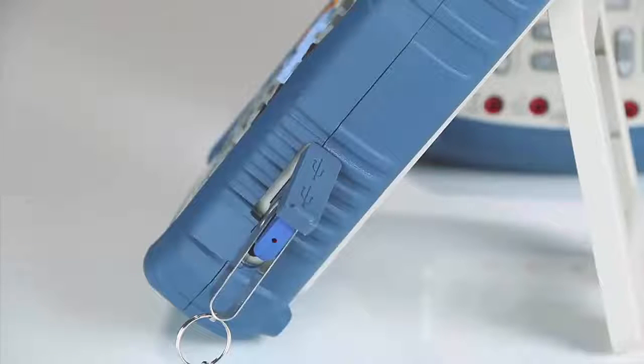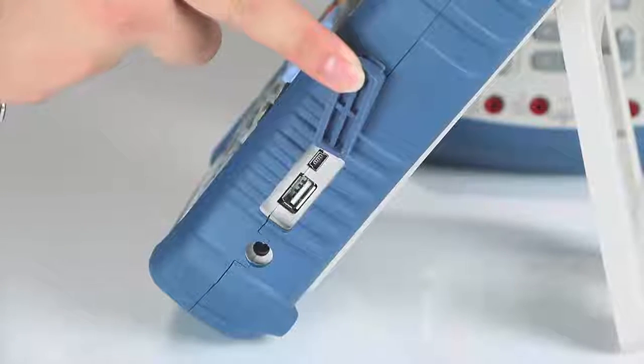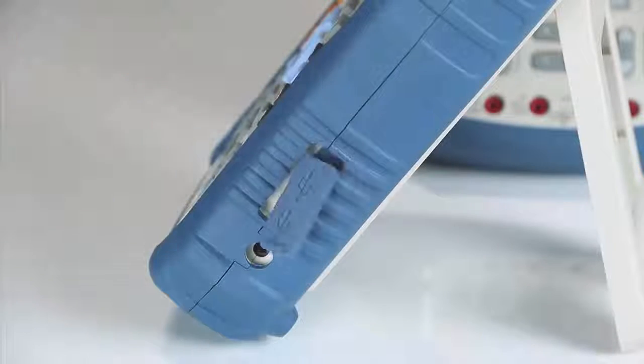Accessible on the side is the USB host port supporting USB flash drives for external storage, power adapter input, and mini-USB device port for PC connectivity and probe compensation.